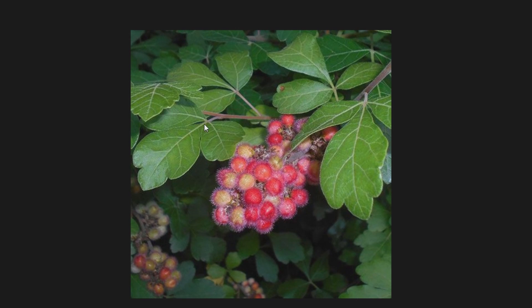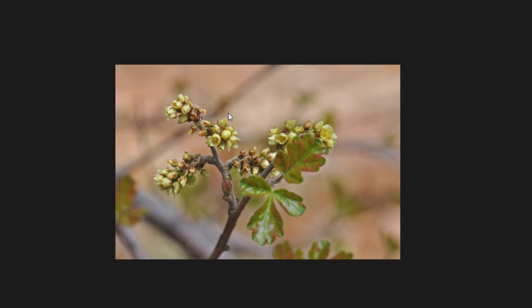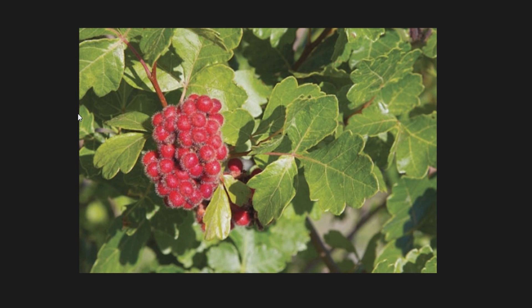If your sumac has three leaflets, with the middle leaflet generally being the biggest, you're looking at Rhus aromatica or Rhus trilobata. Here's the fruit and what the flowers look like. I don't think it's really settled taxonomically - I don't know where they stand in the published literature - but I wanted to mention them in this video.